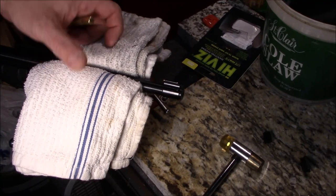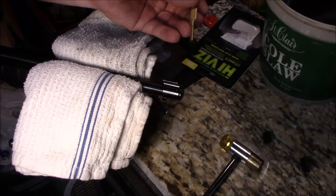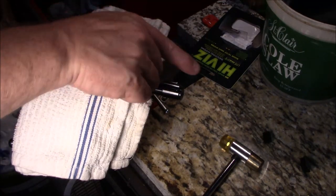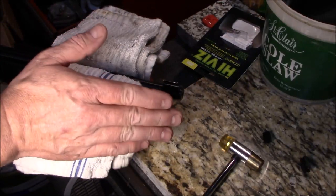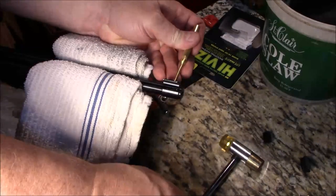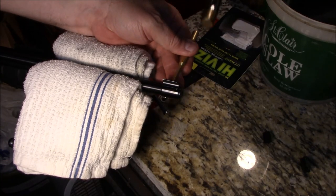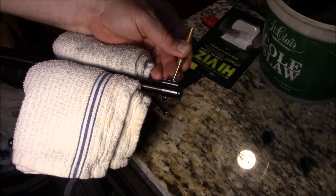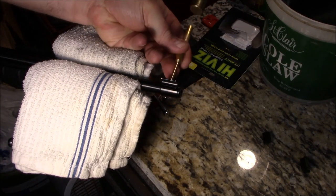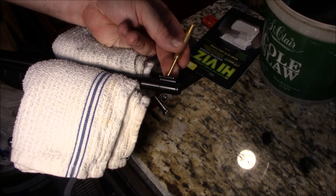Alright guys, let's work on the front sight now. I've had to reorientate the firearm in the vise. So this time we're going this direction, which is towards the receiver side — so again, left to right if you're behind the gun. You're pushing it towards the side where the action is with the charging handle and the ejection port. Same thing: make sure you are on the spot that needs to be tapped. Work slow, don't get in a hurry.